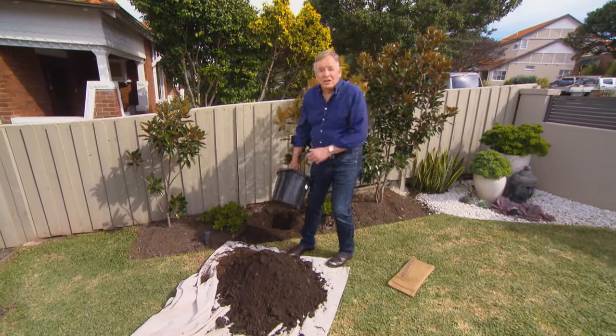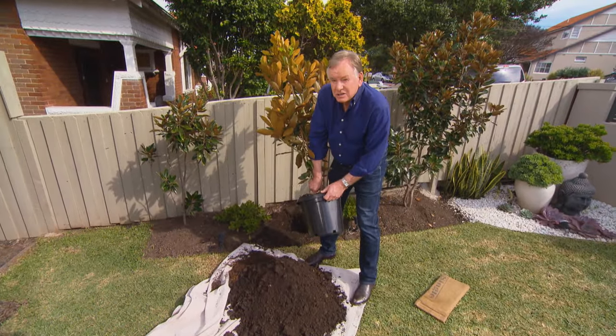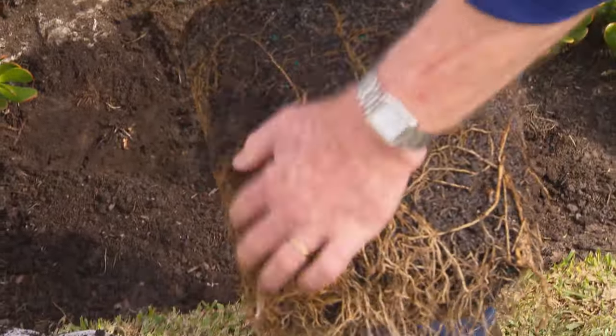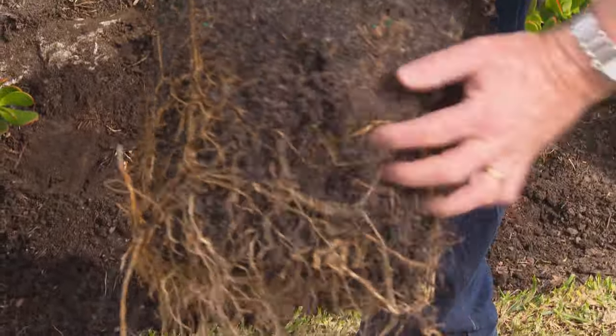Let's give them a nice advanced replacement tree. But let's check the roots first. It's always a good idea to tickle the roots around — stops all of that girdling that could be happening.